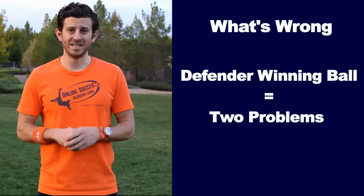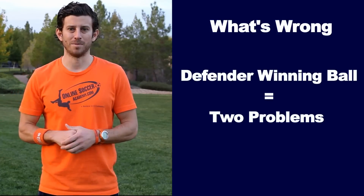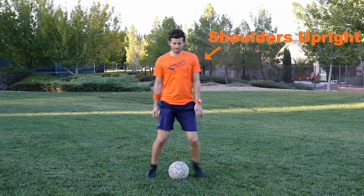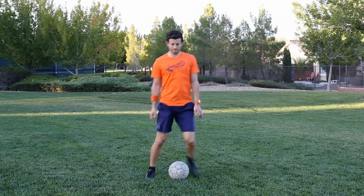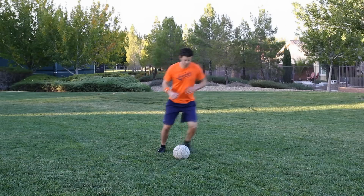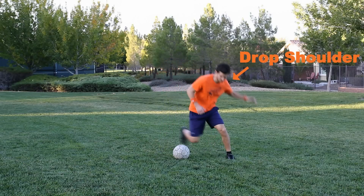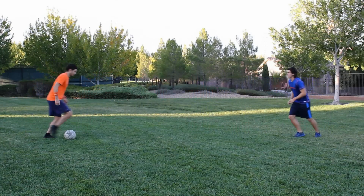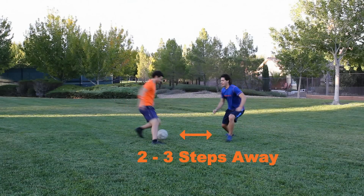Some things that could be going wrong. If the defender is always winning it, there are two things that could be happening. First, you are doing the scissors but you are too upright and stiff, so the defender isn't buying your fake — remember to drop your shoulder and over-exaggerate your fake. Second, you are getting too close to the defender. Time your scissors right and do it two to three steps before the defender.